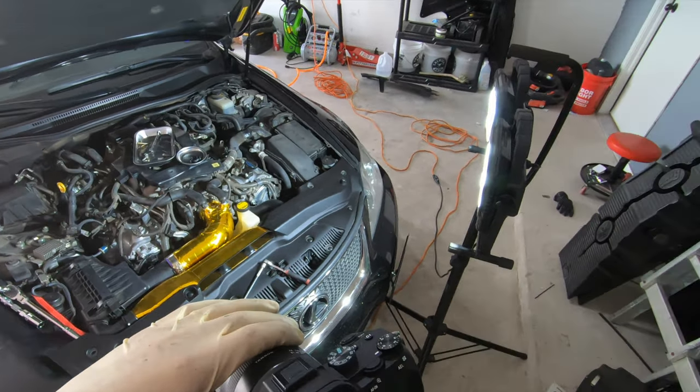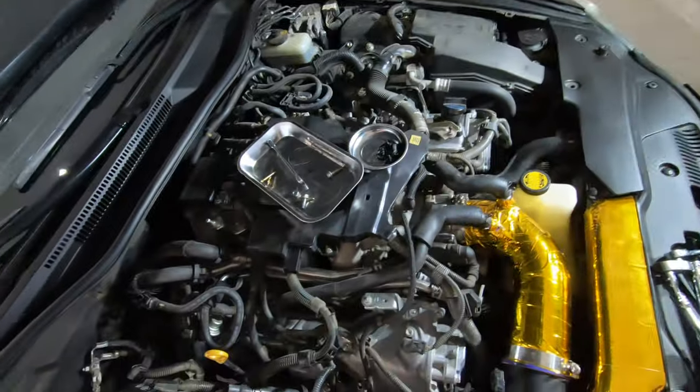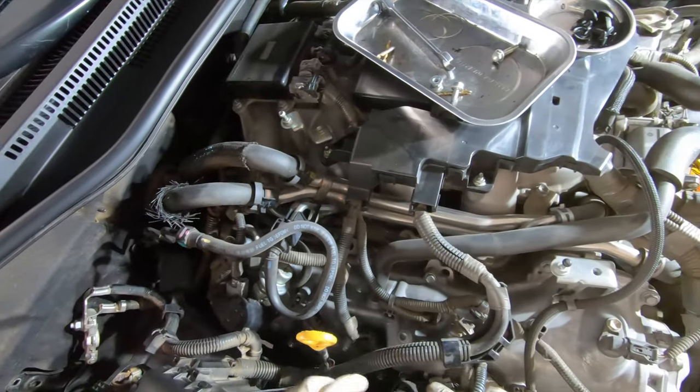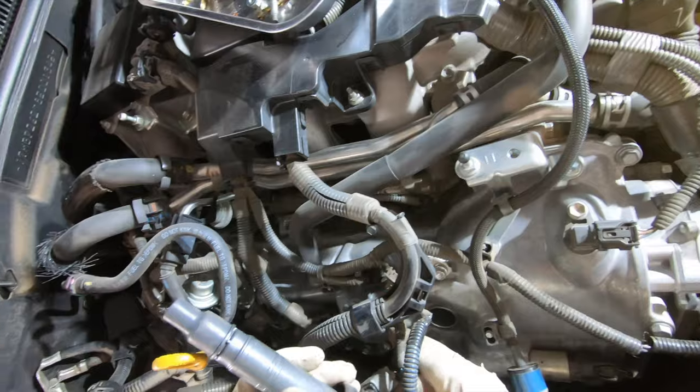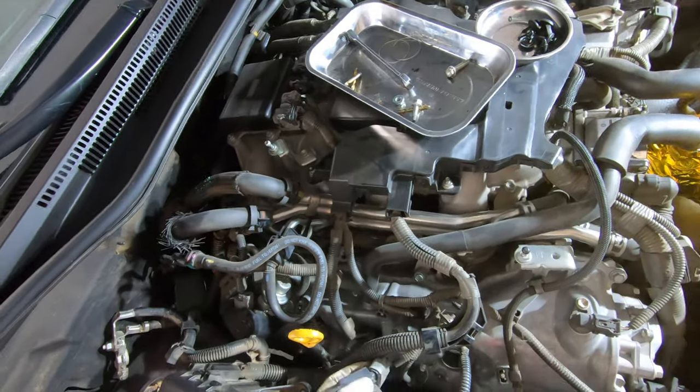Get out a new one and kind of show you guys what we're working with. And then after that, just putting the coil pack back on — make sure the boot's good. Everything looks solid; you wouldn't tell this had 100,000 miles on it. So let's get this back in there.